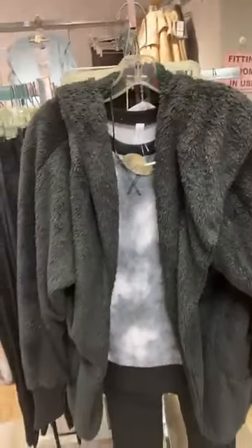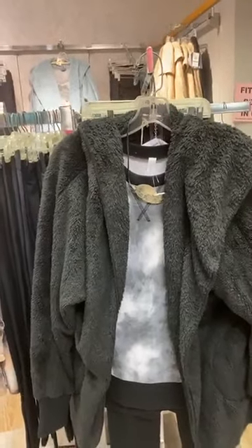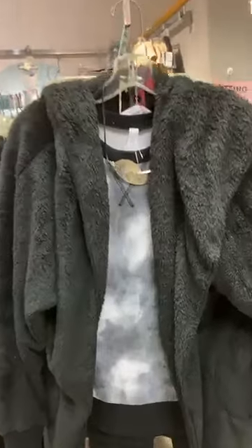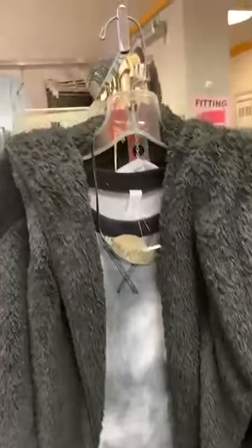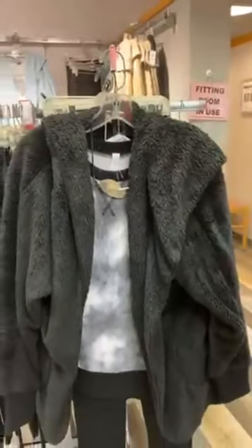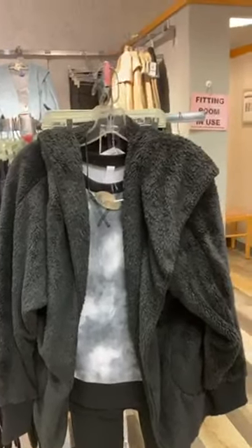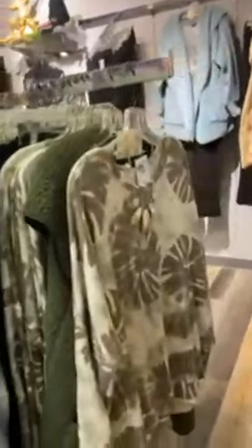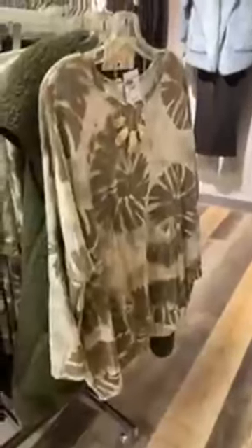Traveling over here, this was one that really inspired me to pop on this video. We've got this wonderful black and white tie-dye with that banding on the bottom and the dark color along the collar as well, and then we've layered that fun sherpa jacket.